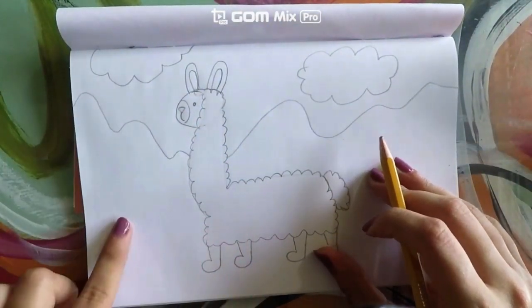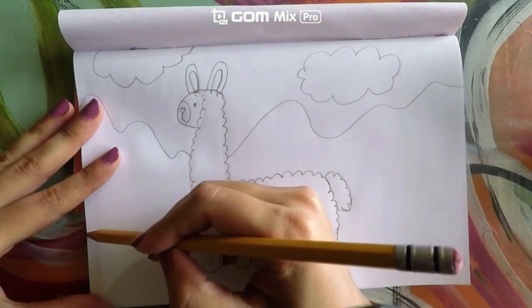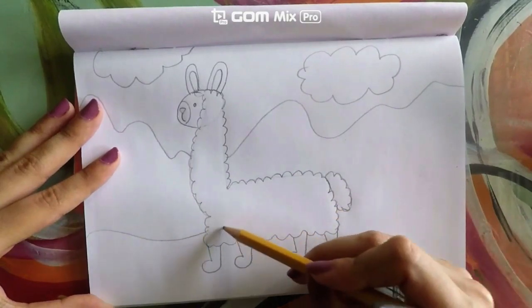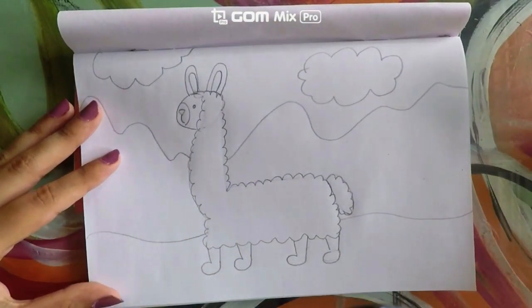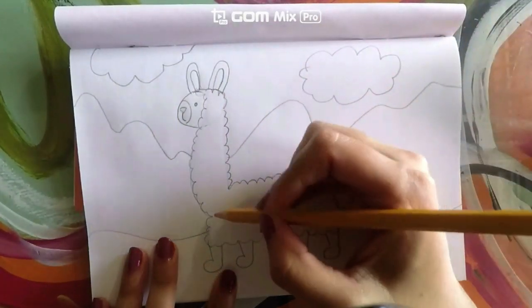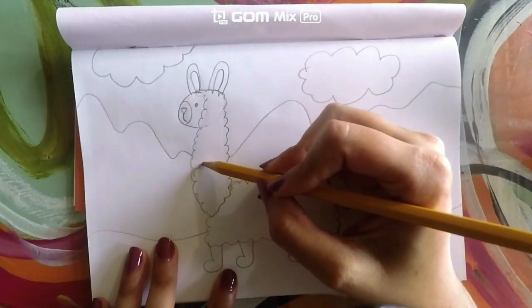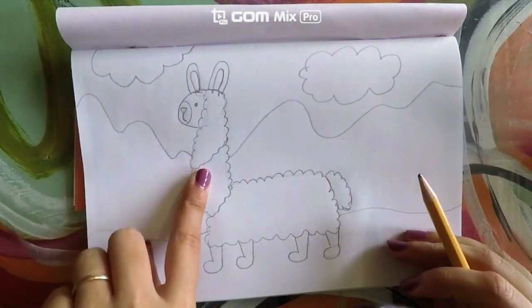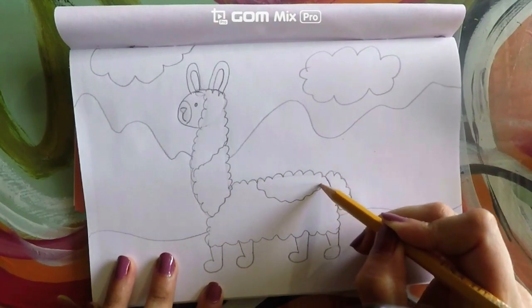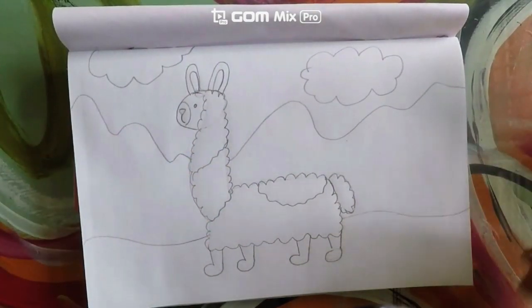Here at the bottom I need to put a walkway so that this llama can walk. I'm going to take my pencil, start here, and make a wavy line like this, then keep going on the other side. Now I'll use my pencil to do the last details on my llama — I want to make it have a little patch, so I'm going to create a wavy line like this. If you don't want to have a patch, that's okay. Now right here I want another patch — a little wave just like that. And now I am done with my drawing.